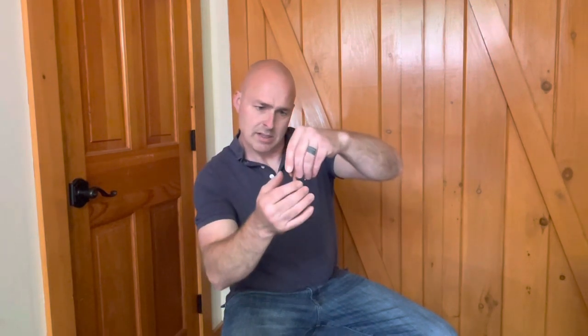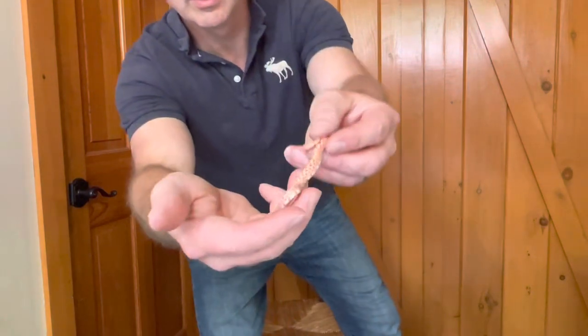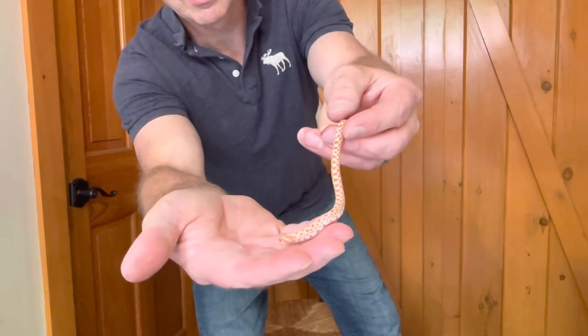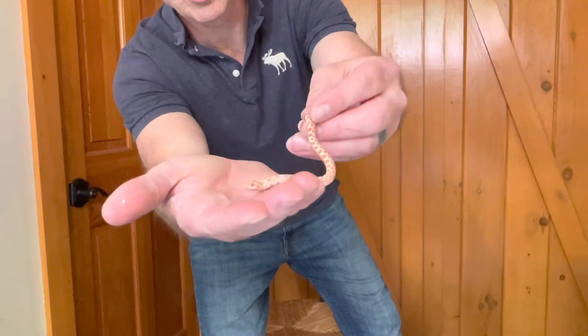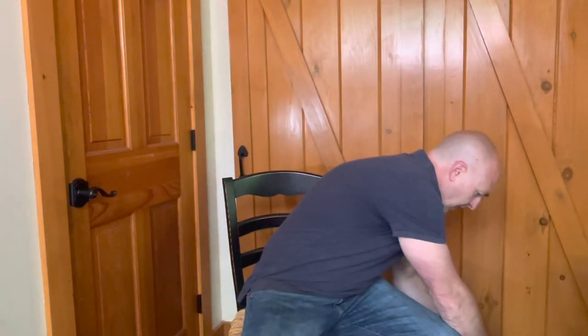Let's see if I can get you to see how tiny they are. She just wet on me there. So you can see how small five grams is. Hopefully you can see that in there.